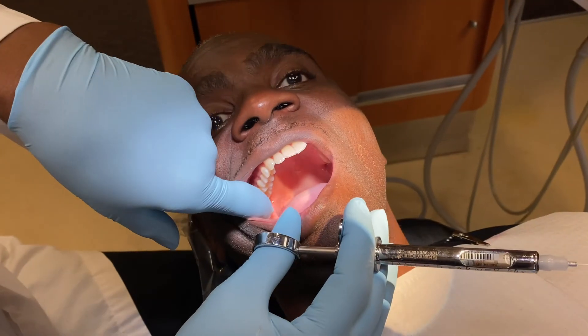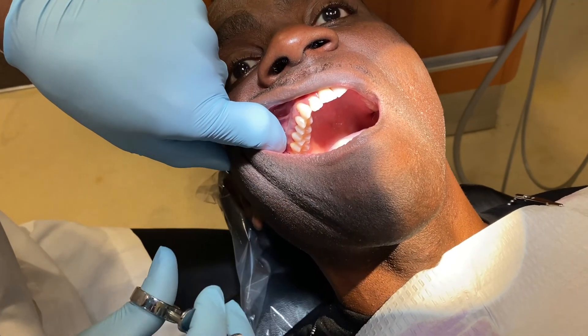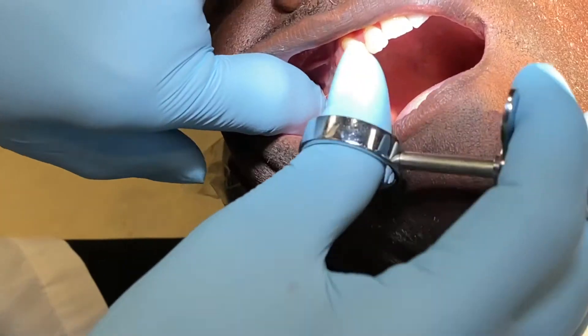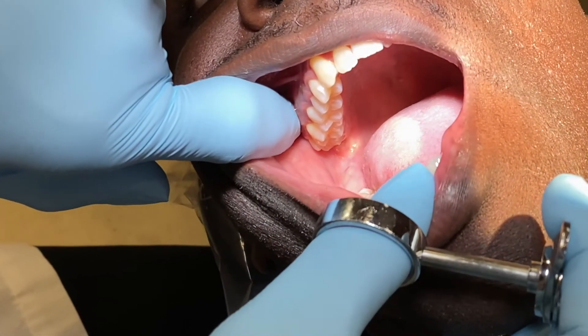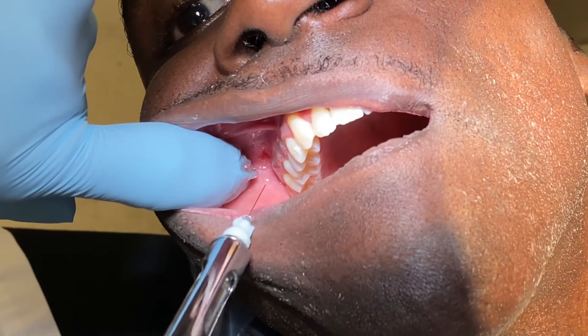I will retract the tissue. For the PSA, particularly when a patient opens really wide, the condyle will collapse in on you and it limits the amount of space to get into the vestibule. So when I'm doing the PSA, I will have my patient close down about halfway — and that opens up my area a little bit more to go right in the vestibule where I want to go.